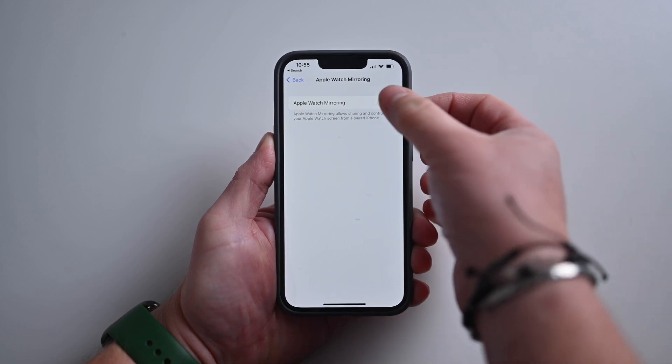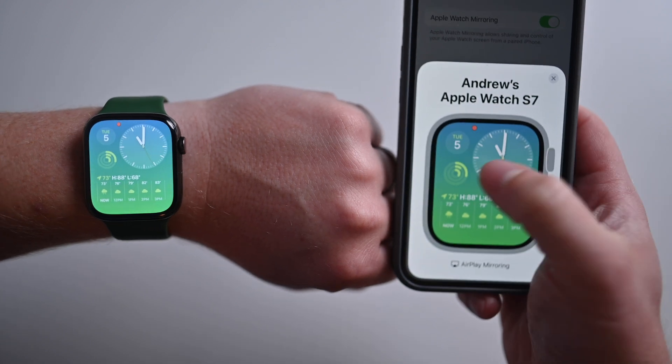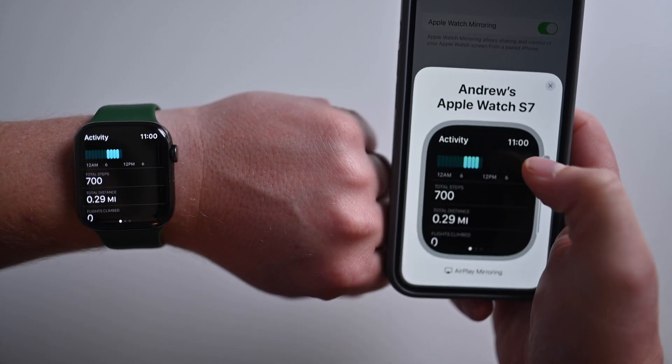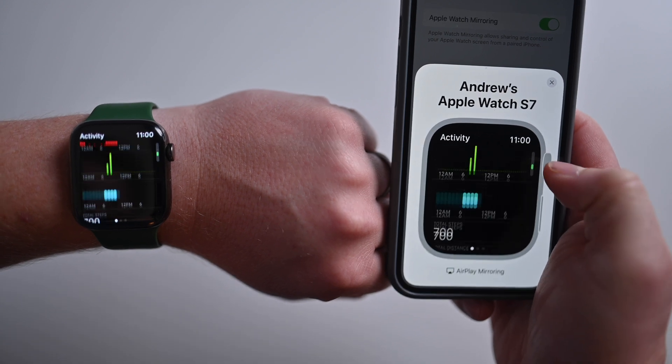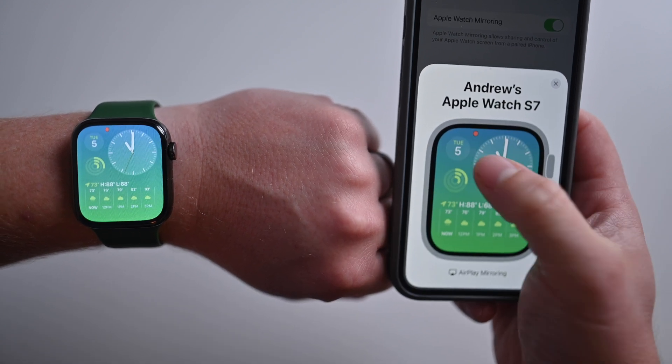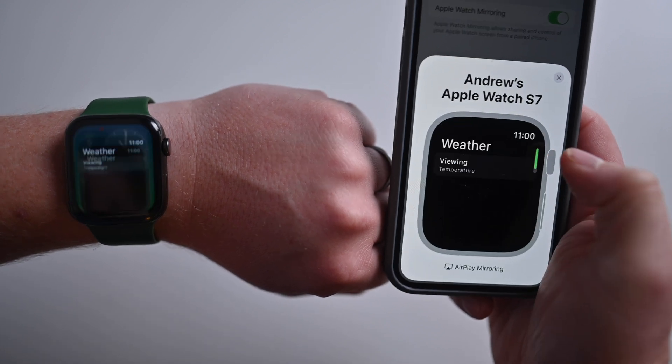If I go ahead and toggle this on, I will see my watch appear on screen. Here my watch is connected and I can actually interface with it on my phone. I can do things like scroll using the digital crown. I can tap it to go back to the home screen, open up the calendar, back to the home screen, jump onto weather.